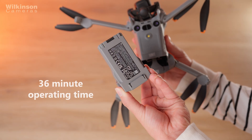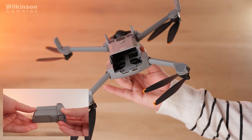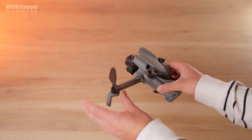You'll also still find favourites like quick shots, master shots and panoramas. Battery life is up to 36 minutes with the standard intelligent flight battery, and you can extend this with the Fly More Combo. Transmission has been upgraded to DJI O4 Plus, giving you a stronger signal, more reliable live feed and up to 20km range in supported regions.